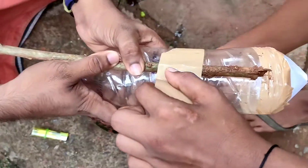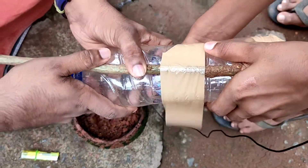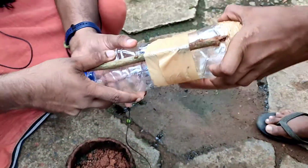Now we have to see the tape on the camera. We need to put the tape on the camera.